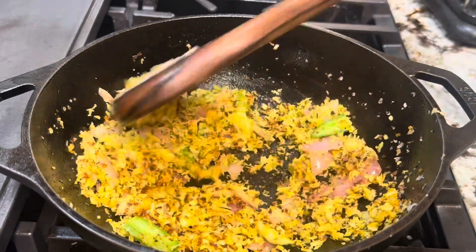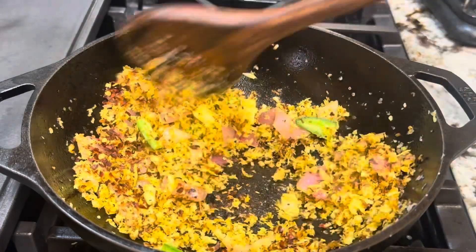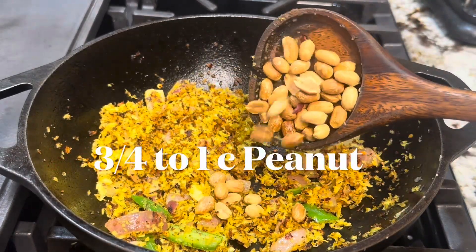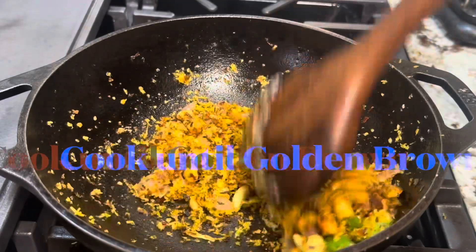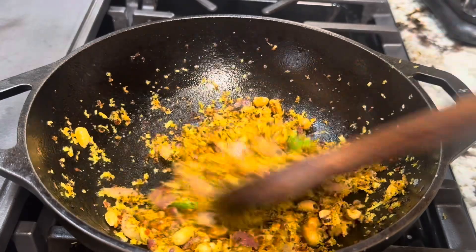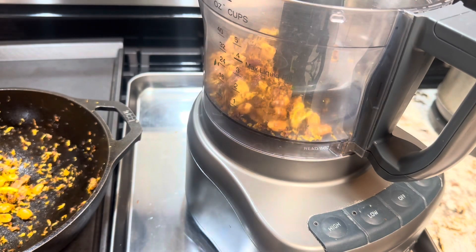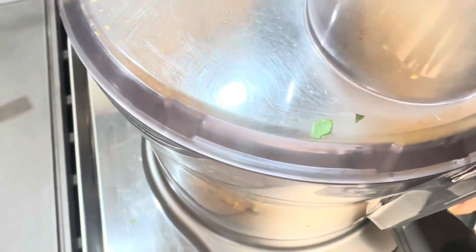Stir well and cook for a couple of minutes on low heat. Now add the peanuts and cook for another two minutes. Roast the peanuts and please make sure not to burn the coconut. Now grind the coconut without any water. Keep the ground coconut-peanut mixture aside and let's cook the spinach.